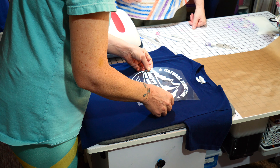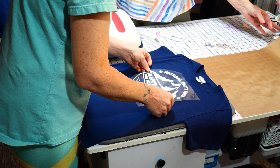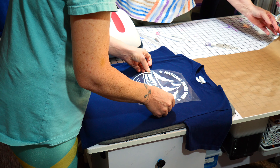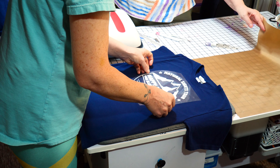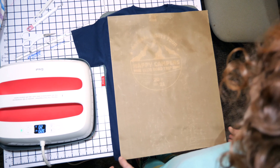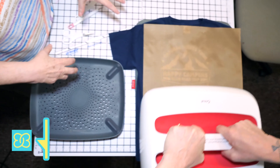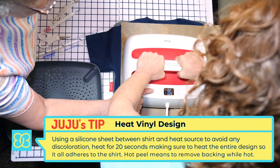I always put a silicone sheet over it so that you're not changing the shirt to different colors — especially on a red shirt. Put that on there, moderate pressure, and push.